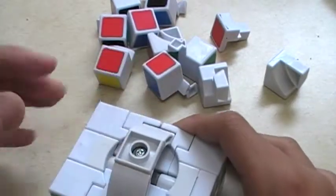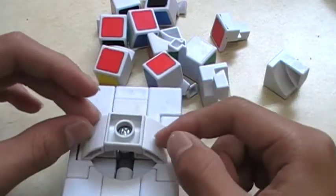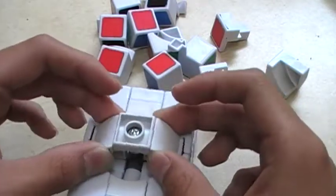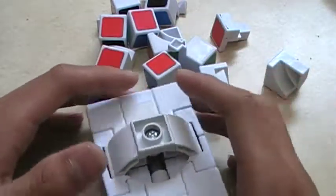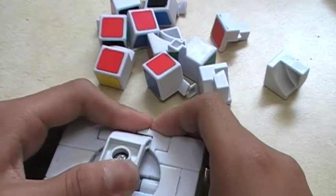The way it doesn't get out of alignment is it has these little things. Unlike the V3 6, it can get out of alignment, but these are solid. The only reason it works is because it can only move like one axis at a time, and that's exactly what it does.